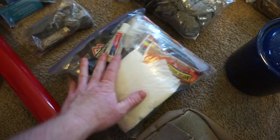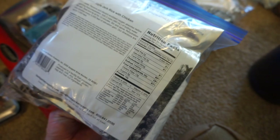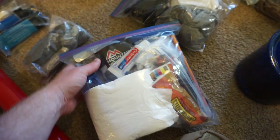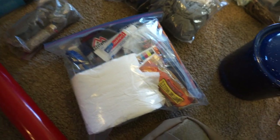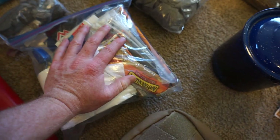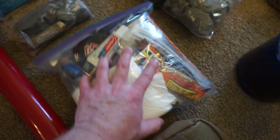This is basically toiletries and food. I've got some snacks, some Mountain House meals — got two of those, a breakfast and a dinner one. If it's fishable, we might keep one fish each and eat that too. Zip ties, just in case — they're nice and handy to have. Obviously toilet paper — you definitely want toilet paper. Toothbrush, toothpaste, stuff like that.